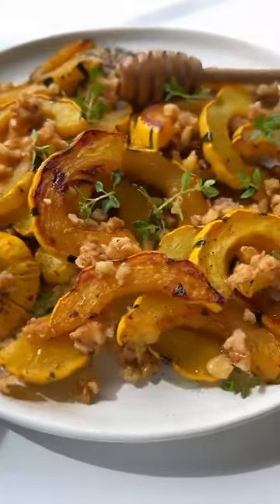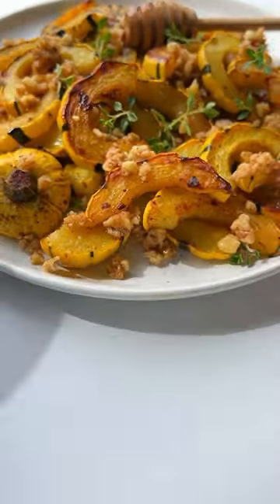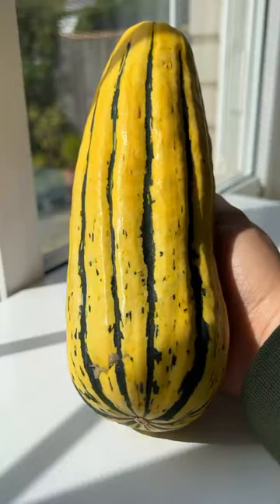This is the only side dish you need this fall: my roasted squash with a honey walnut topping. Let's go!